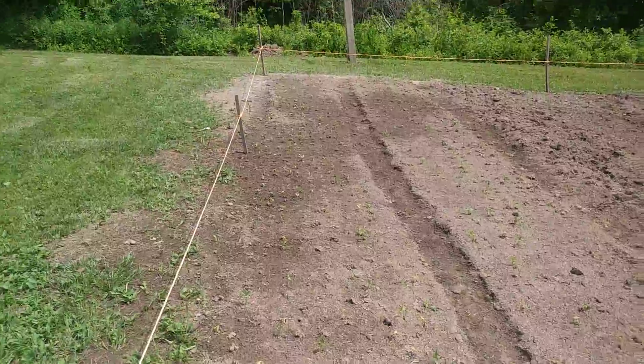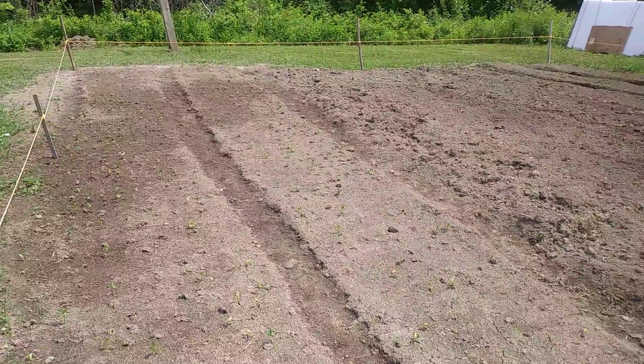Here we have wide rows of green beans, and you can see a bunch of little green beans popping up. I counted only a few the other day, so that's good.